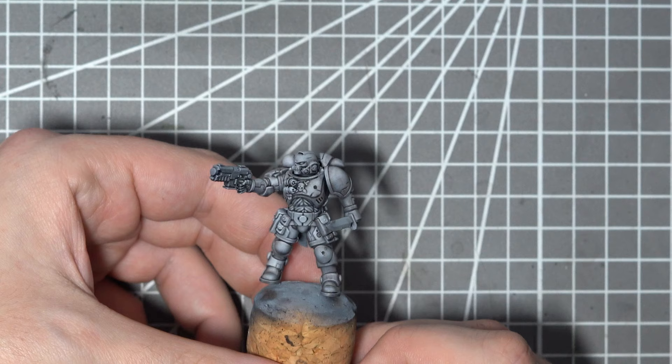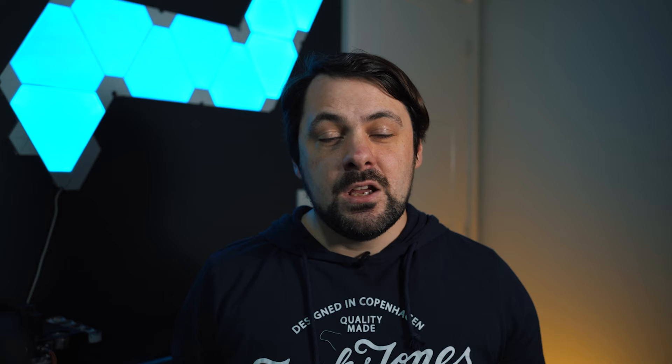So there we are — that oil wash has left us with a lovely defined white armour, not too bright and shiny but with tons of contrast in it. Now we're all done with the white for a little while, so if you're only interested in that step then please feel free to skip ahead. For the rest of you, we have a few more steps before we apply the weathering.